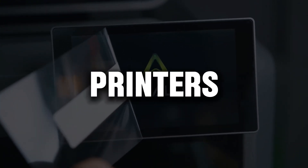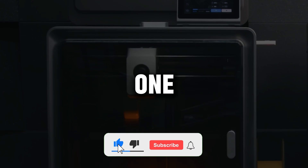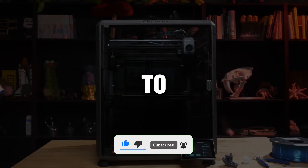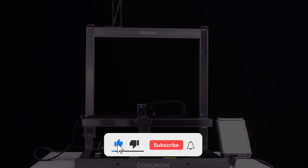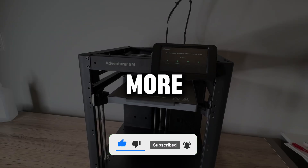Alright friends, each of these printers brings something powerful to the table in its own way. Which one was your favorite? Let me know down in the comments — I'd love to hear your thoughts. And if you found this video helpful, please give it a like and don't forget to subscribe if you haven't already. Your support means a lot, and with it, I'll keep bringing you even more great content.